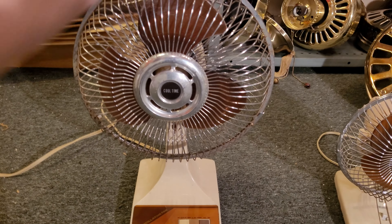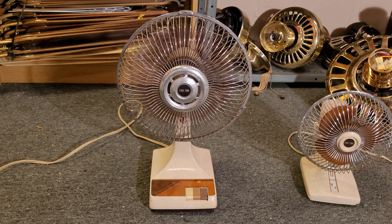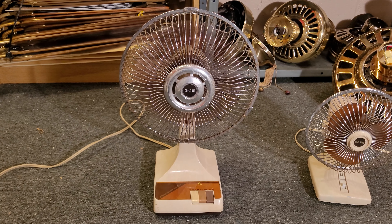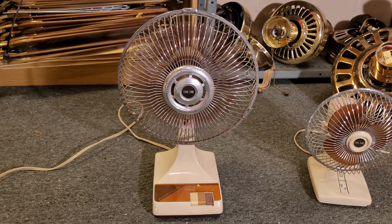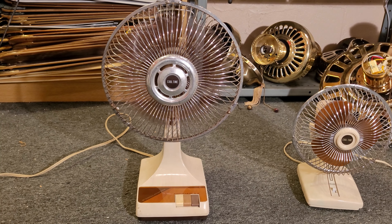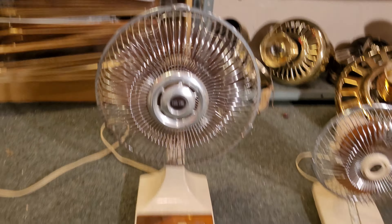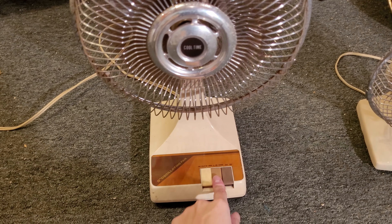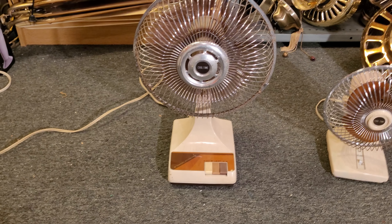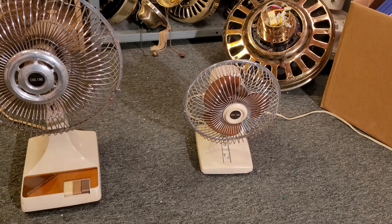We'll go ahead and start the fan up on high first in stationary. When I got this one, it was pretty stiff to turn and the blades didn't really turn too easily. But now that I've oiled it — I took it apart, cleaned it, and oiled everything — it's actually a pretty nice runner. It's quiet, it's very smooth, and it blows a lot of air. I love these piano key buttons. I haven't seen a 9-inch Kuo Horn like this with regular push buttons — it seems like they only used piano key buttons for the 9-inch models.